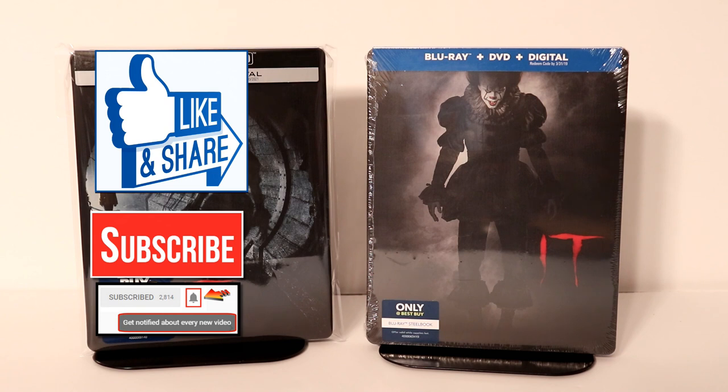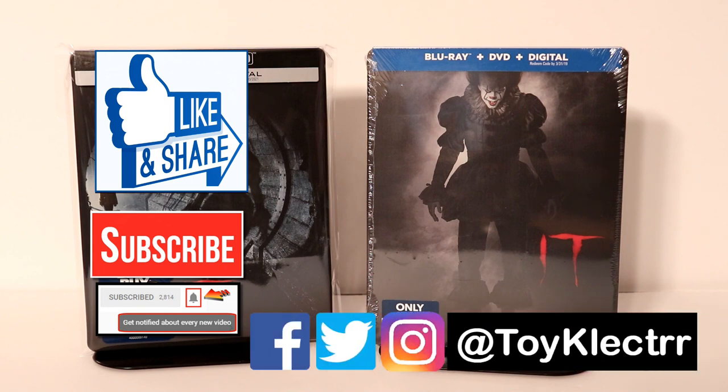If you haven't found me on my social media accounts, I'm on Facebook, Twitter, and on Instagram. So you can find me there, and we will see you next time. Bye.